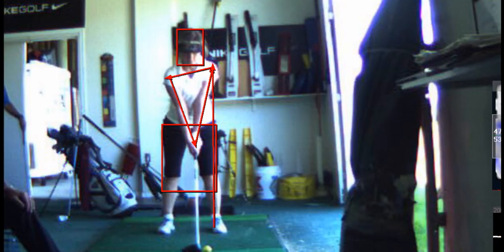The width of your stance is good. You want your right foot at a right angle to your target line, and your left foot at about 20 degrees — not open, just turn it out.